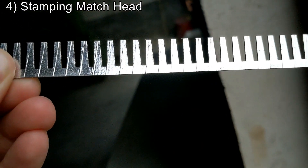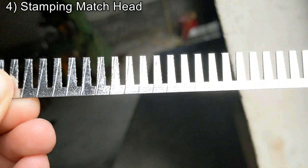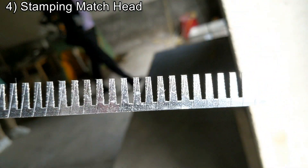Taking a closer look at the match head here — see the lines running across it. That's what that coiling machine was doing, was putting that bridge wire on the metal there. And then they'll cut and dip this to make the match head.